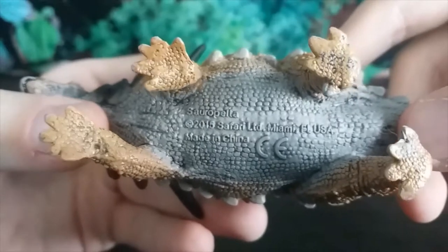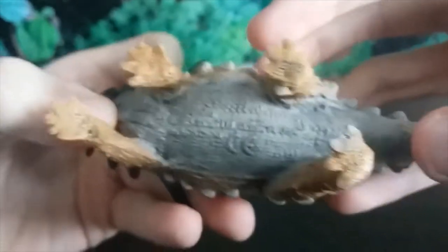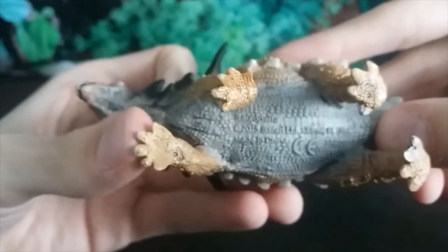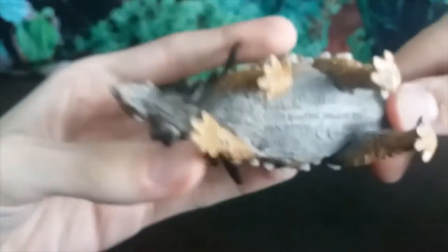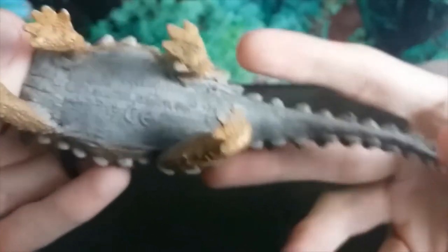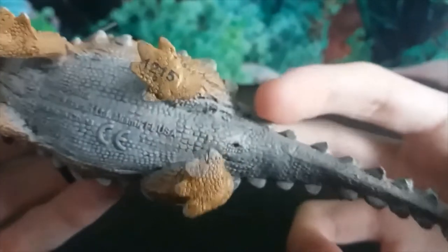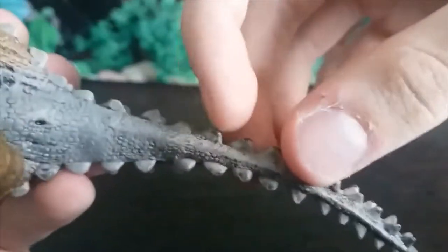You can see 'Sauropelta 2015 Safari LTD' marked on it. The scale detail is gorgeous — the underside of the feet is very well done. Correct number of toes: five on the front feet, all of which have claws, which I believe is accurate, and then four toes on the back feet. They've sculpted tiny scales on the soles of the feet. There's a cloaca there too — very nice attention to detail, always appreciate when that's included. The scale detail continues all the way down the tail.